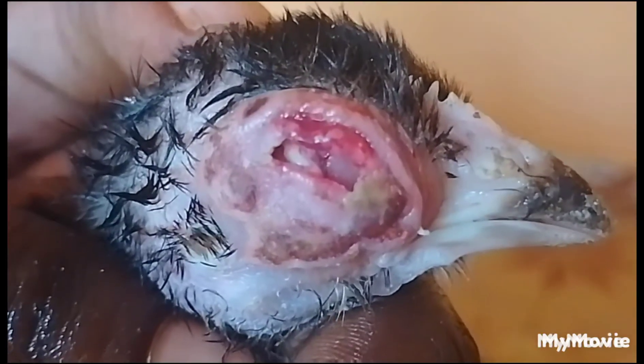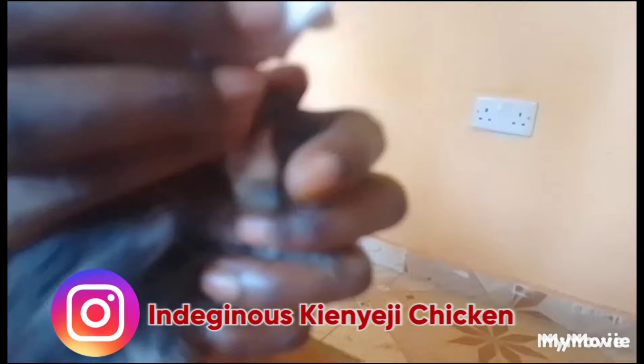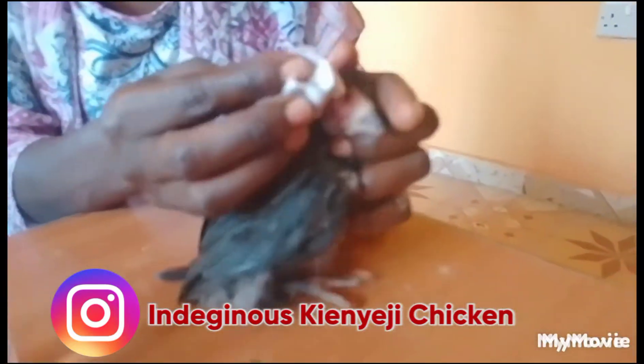This is the empty hole remaining. See this other eye? It's okay. So surviving with one eye. Now let us disinfect the eye.